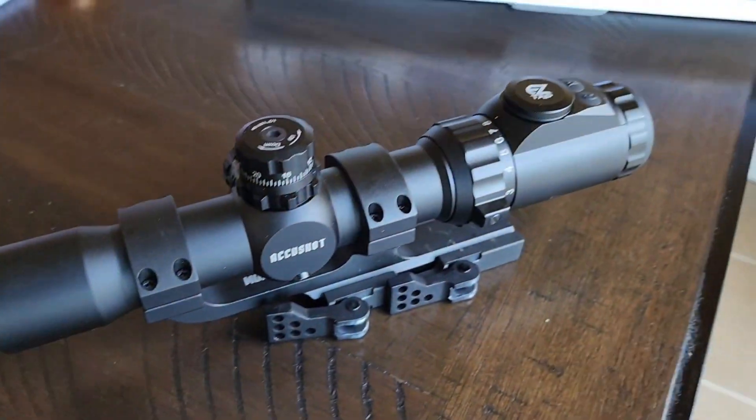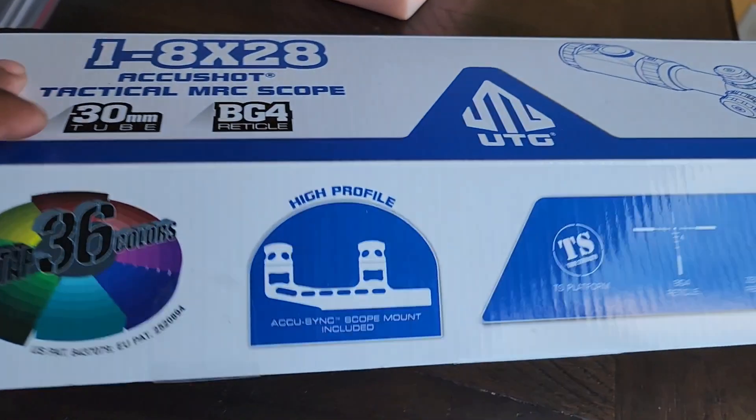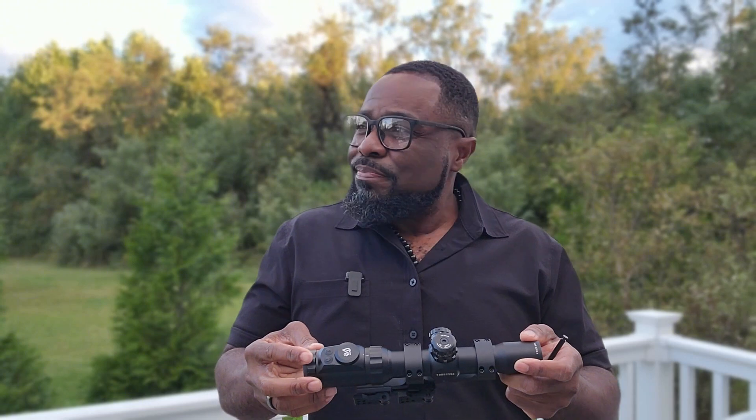Not only did I buy one of these, I actually bought two. The reason I want to do this video is because I'm curious what is going on over at Leapers UTG. I'm going to show the good first because I don't want to trash Leapers UTG — for some reason this must be a bad batch — but I want to go over the better things I like about this optic. Some of it is a little gimmicky but a lot of it is very good quality when it comes to Leapers UTG.